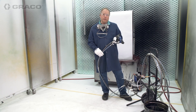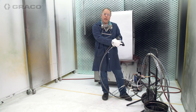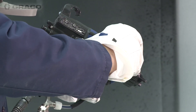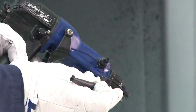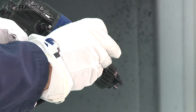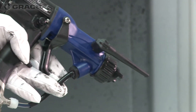Before we spray a part, I want to talk a little bit about the installation of the probe. I'm going to go ahead and remove this probe — I'm going to roll it back 180 degrees and it pulls right off. When I reinstall it, I want to line up the slot with the pin, push it in, and then roll it 180 degrees all the way to the front.